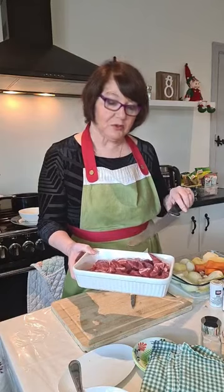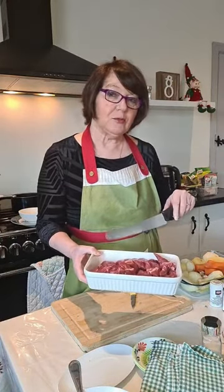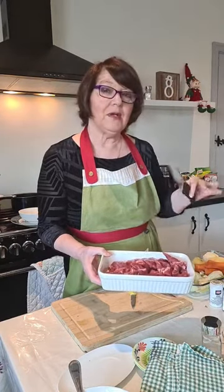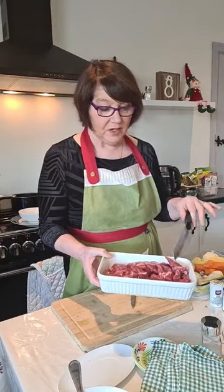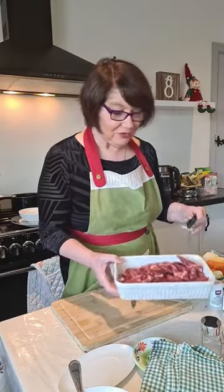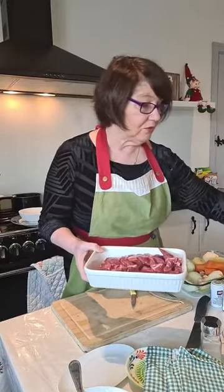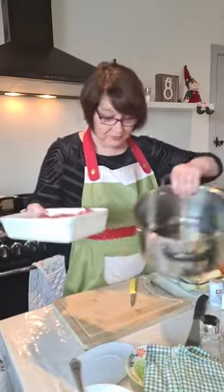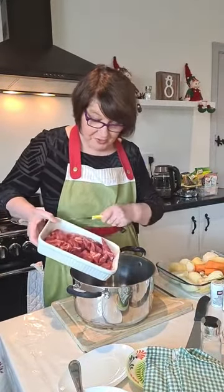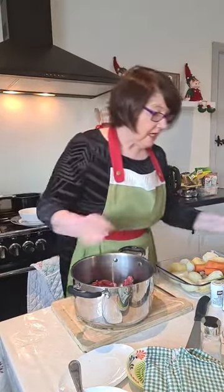I have 600 grams of beef in this one and the other one was 600 grams as well. I'm doing this for the purpose of showing you the product done and prepared. So the meat is ready here — I'm going to pop it into this little pot like that.